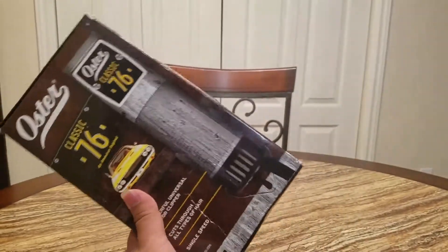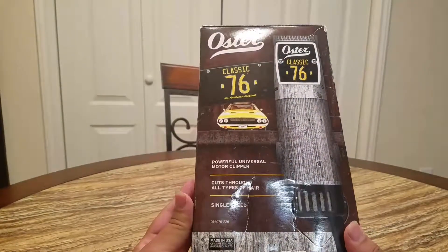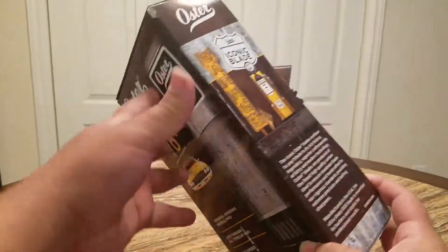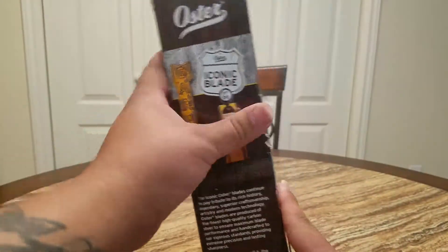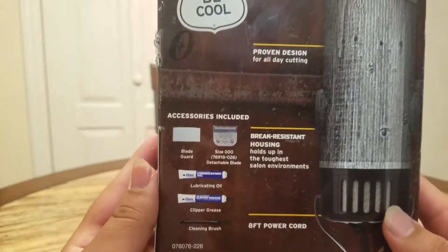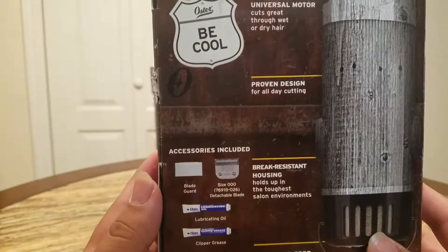Hey, what's up YouTube, this is your boy Daniel Barber. Once again we have the classic 76er Driftwood Edition — it's a real badass. It comes with a clipper, 8-foot cord, and a triple out blade.